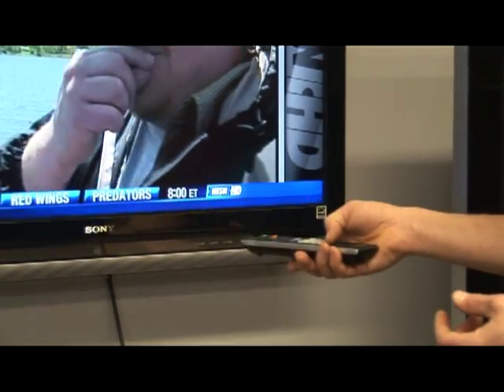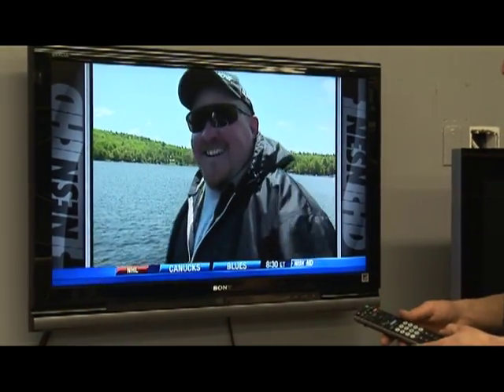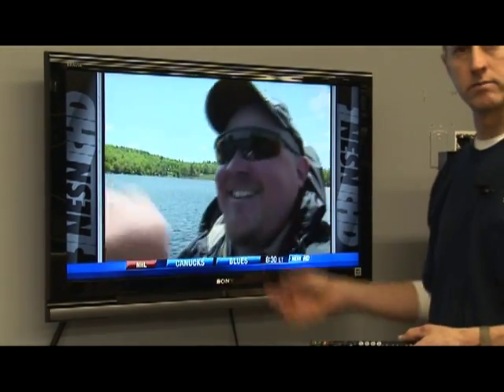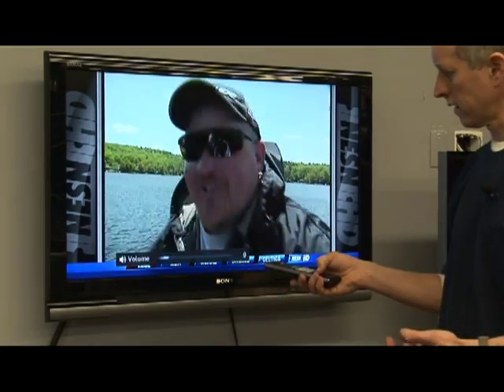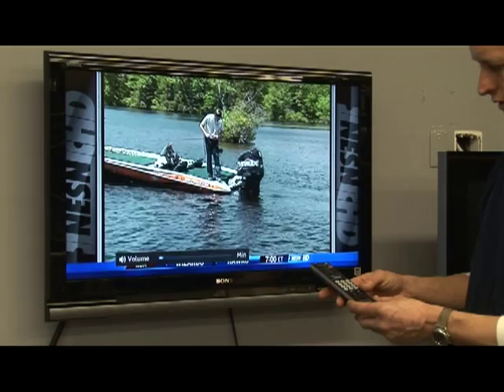When you tell it to turn up the volume, the TV understands that just by the infrared signal coming out of here — the TV volume is increased, and turning it down as well. Plus there's power on and off, and channel up and down.